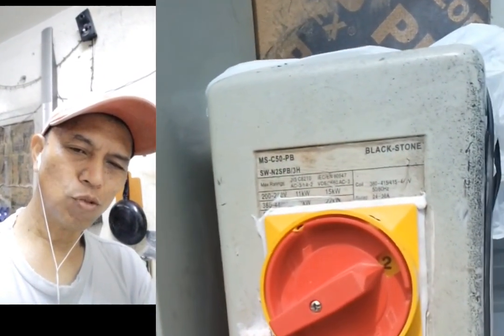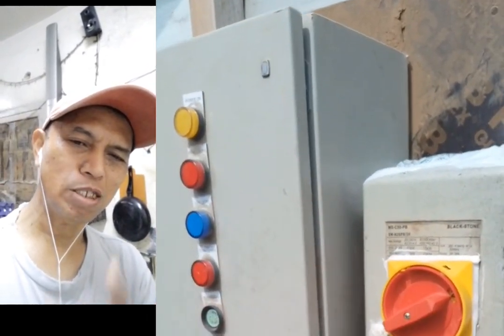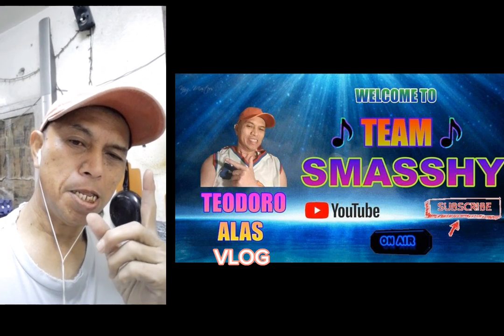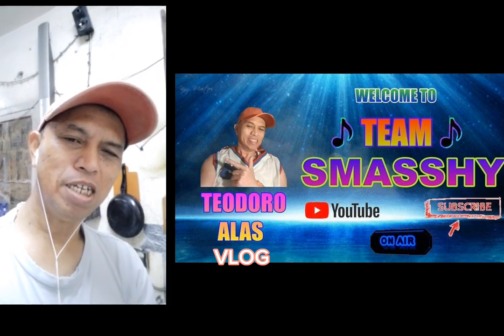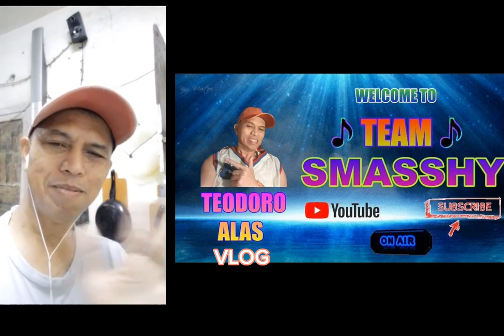Don't forget to subscribe to my channel, and don't forget to like and share. Maraming salamat at magandang buhay sa inyo — bye bye!